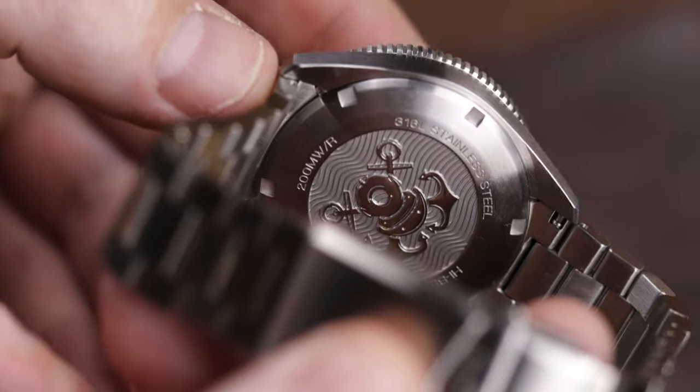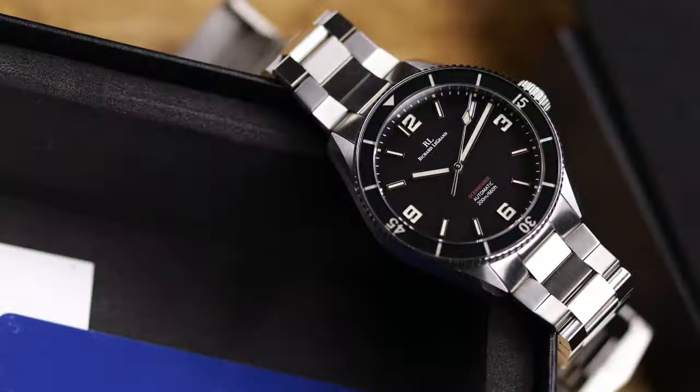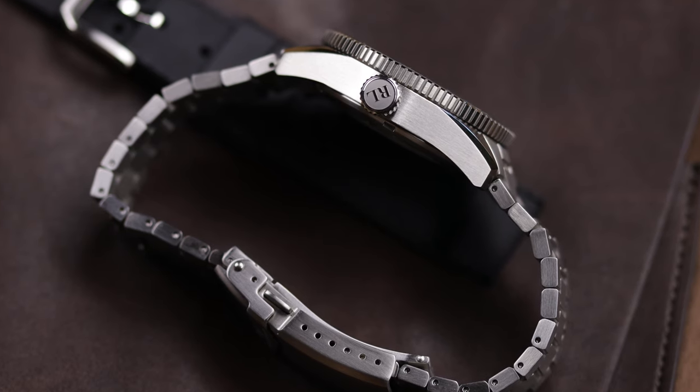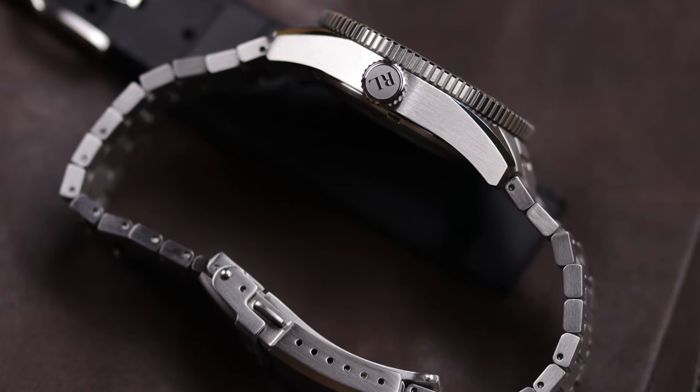Let's jump right into the specifications and price. You're looking at $389. There are three versions: a blue dial, a white/silverish dial, and a matte black dial — which is the one I have for review. One thing I want to point out: on the blue dial specifically, the markers, numbers, and hands have a very stark white lume. On this matte black version it's more of an off-white — not a vintage lume color, just kind of off-white. It's definitely noticeable if you check their website pictures.